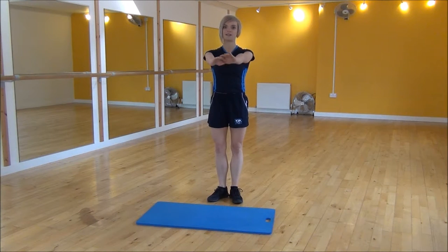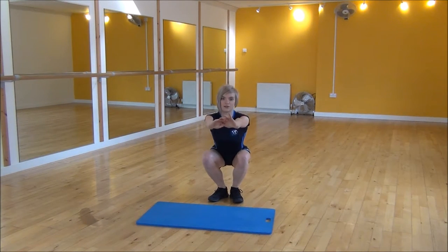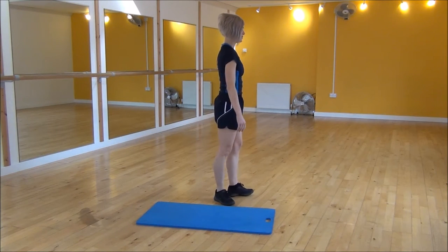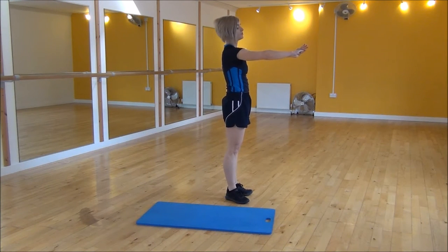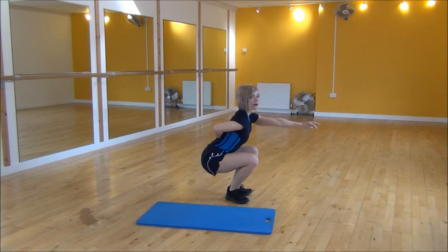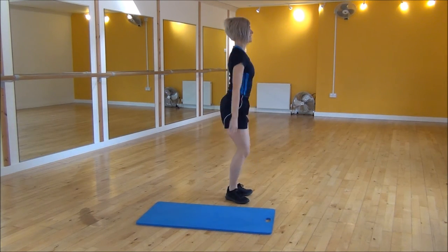So heels together, hands out and we're going to sit back into it — pushing your bum right out, weight on your heels and then standing back up. Side view: heels together, hands out. Push your bum right out, weight onto your heels, make sure that your back is nice and flat, parallel to the floor and then standing back up.